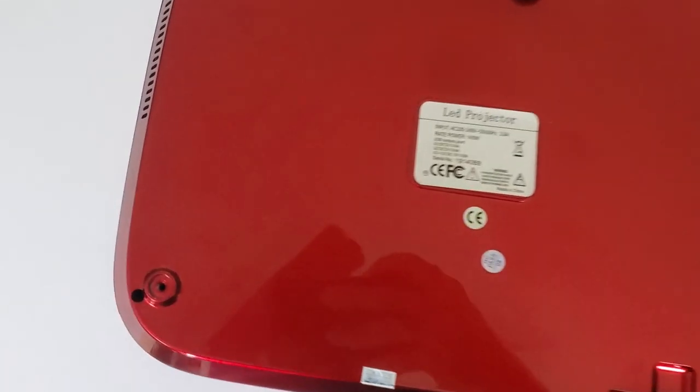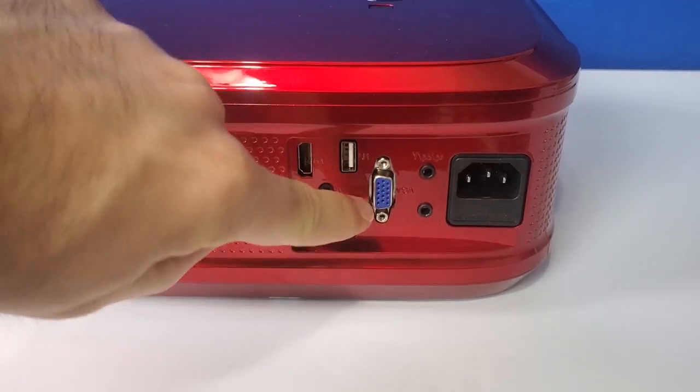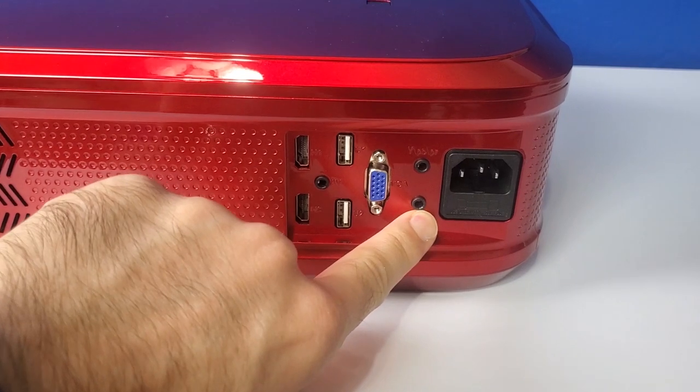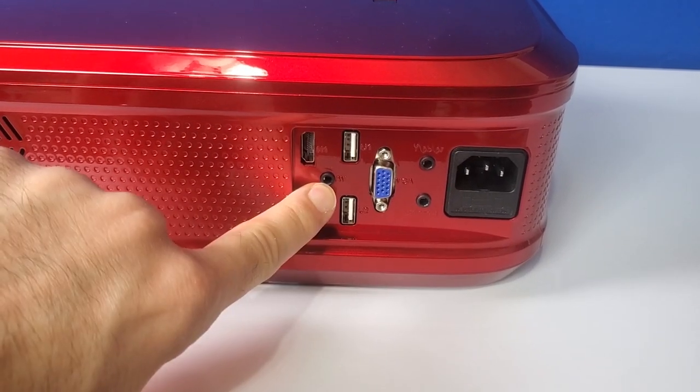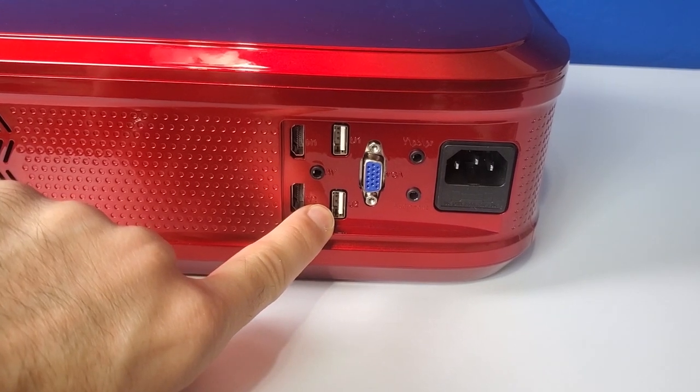The projector also has four mounting holes underneath the rubber foot pads on the bottom. For input you get a pretty good selection: one VGA, two HDMI, one 3.5mm audio output, one AV input, and two USB ports that you can use to either play content from or to power your HDMI devices that have USB power.